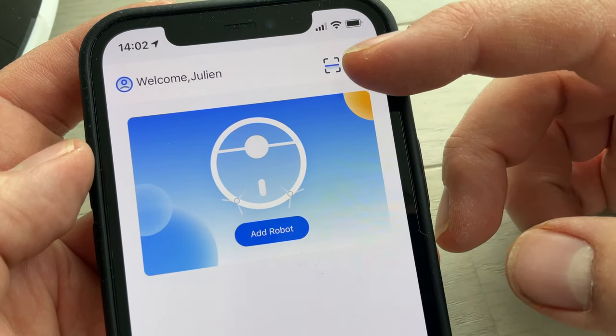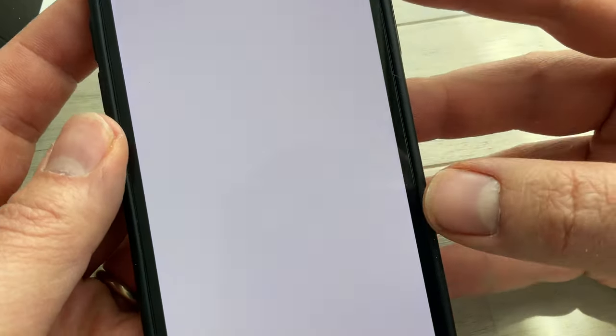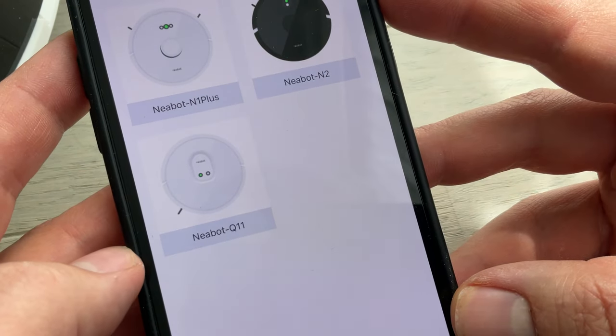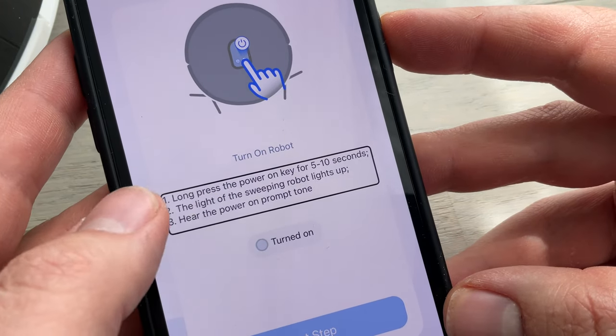On va passer très vite sur l'installation. Cette fois-ci on va télécharger l'application Nibot. J'avais téléchargé Nibot Home, ça ne fonctionne que pour le robot N1 en tout cas, donc celle-ci est un petit peu différente. On sélectionne, on ajoute l'appareil, on sélectionne le Q11, et puis il n'y a plus qu'à suivre les instructions, c'est vraiment très simple.